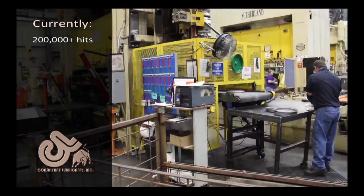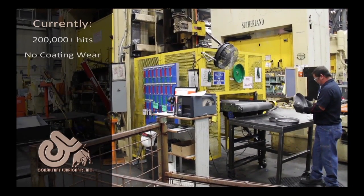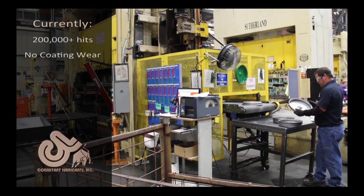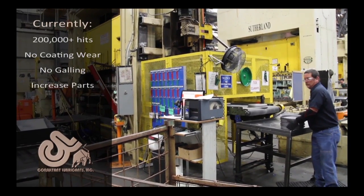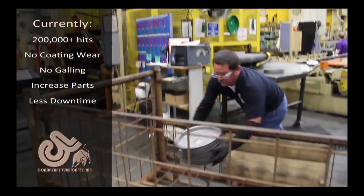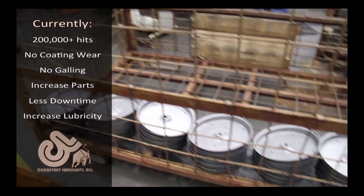We made the change to the consultant's product. We're up a little over 200,000 now and the coating is still — there's no sign of wear in it. The operators immediately noticed the difference in the parts. They could feel the lubricity.